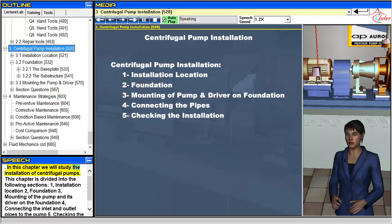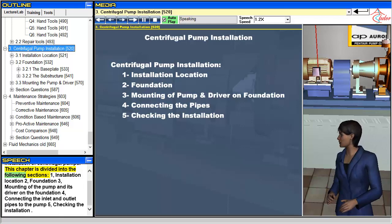In this chapter we will study the installation of centrifugal pumps. This chapter is divided into the following sections.